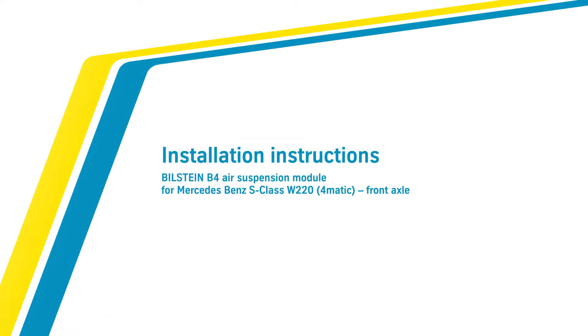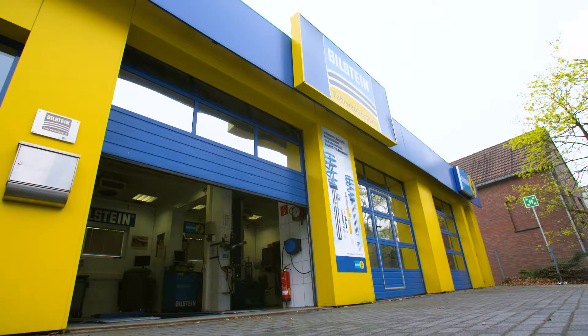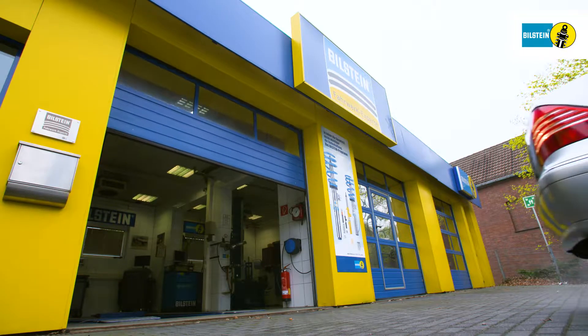In this video, we will show you how to replace the Bilstein B4 air suspension module on the front axle of a Mercedes-Benz S-Class W220 with 4MATIC.